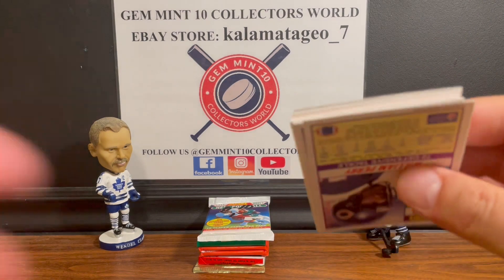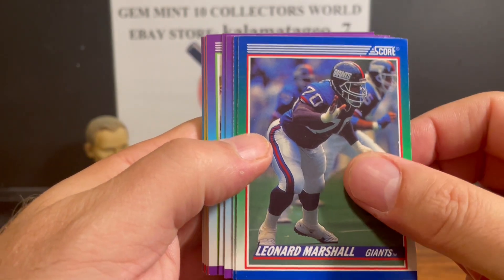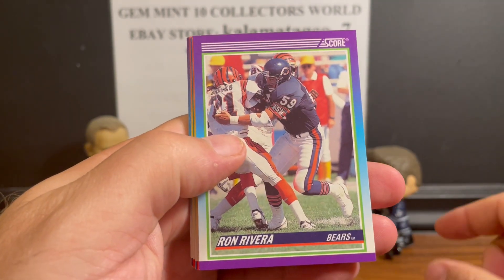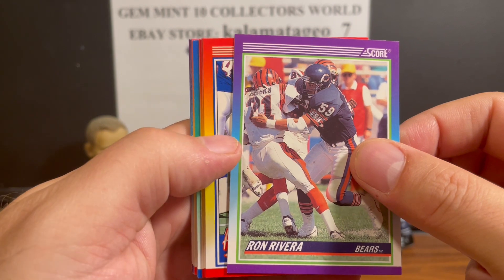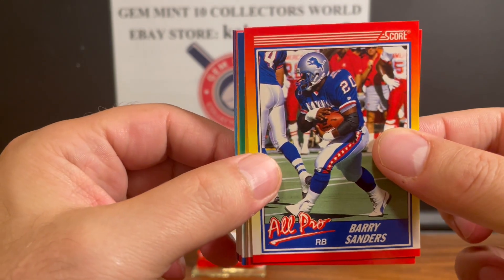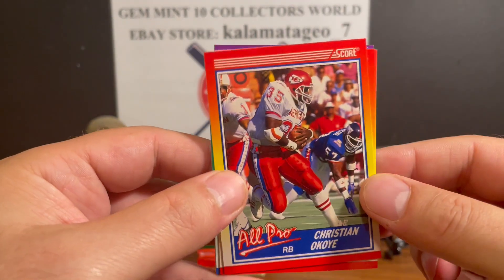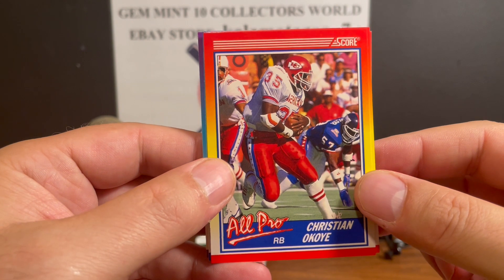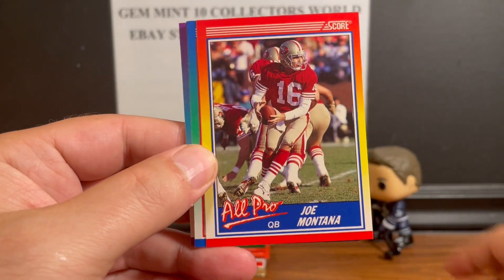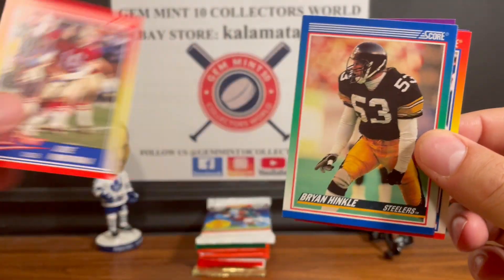Nothing of great value in these packs, but if you like ripping packs they're very affordable. We got Bruce Colley, Leonard Marshall, Michael Kulfer, Mickey Schuller, Mike Prior, Ron Rivera. Nice look on these Score cards - and there we go, a nice second-year All-Pro Barry Sanders! Not too valuable but a nice looking card. I'm starting to upgrade my Barry PC so I'll see if it's in good enough condition to send to PSA.